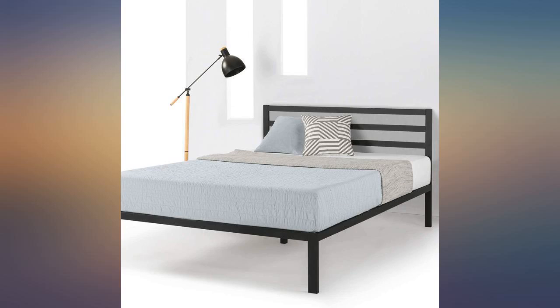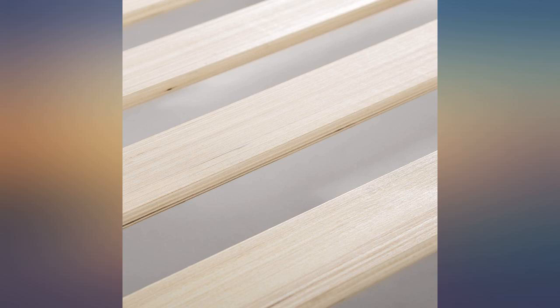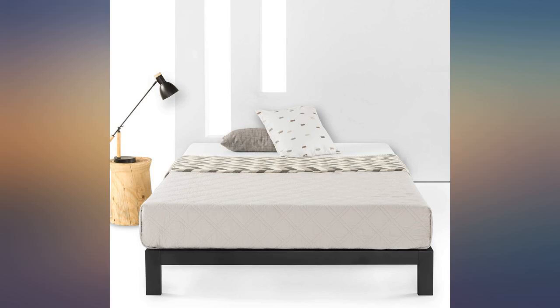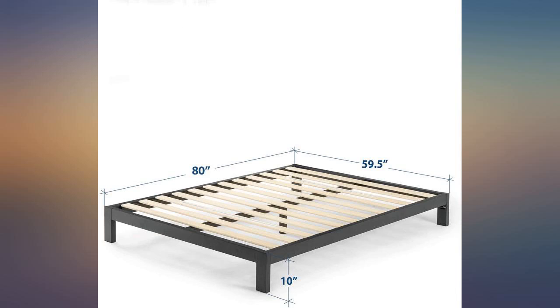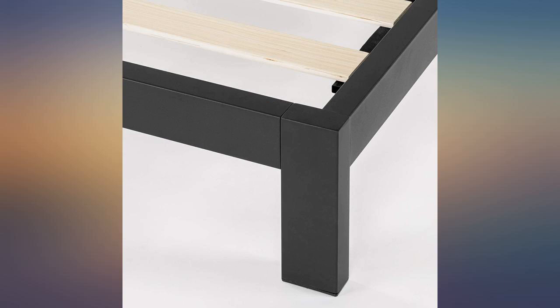Very happy with this straightforward and quality bed frame. This frame may be one of my most satisfying Amazon experiences to date. The product is high quality. The instructions are easy to follow and understand. Everything is well labeled so you will have to try hard to make a mistake. The hardware comes sealed and labeled and even gives you spare parts, which are also labeled.